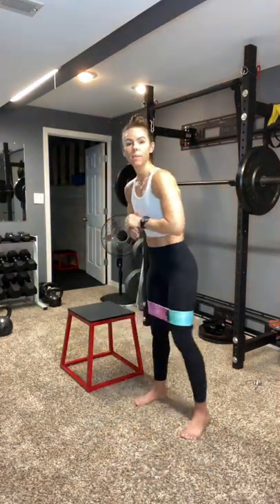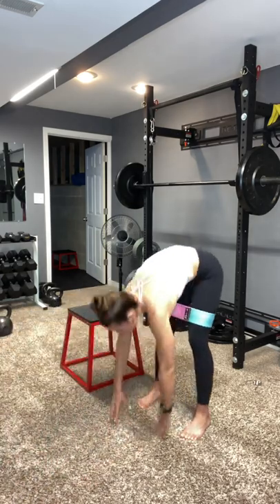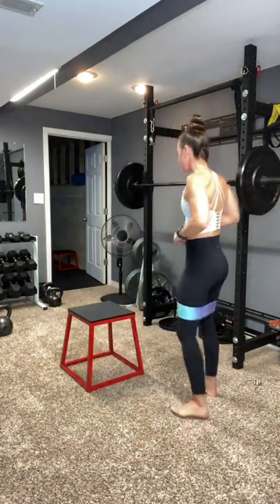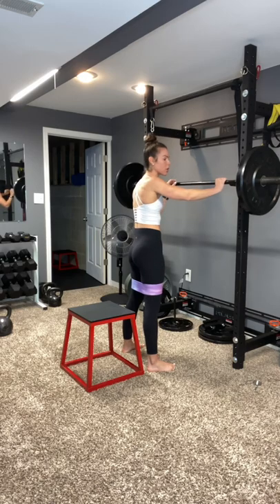Always do a dynamic warmup, meaning movement. I already have my booty band on — not that you have to. Do a few walkouts, get your body loosened up, have your water ready to go and your music ready to go. So we're going to start — typically I do a warmup set without any weight. I've already done that, so do that if you need to.